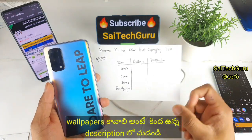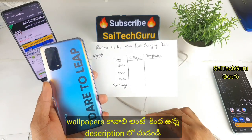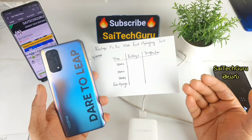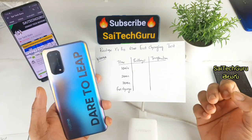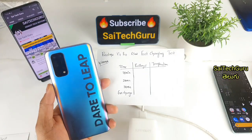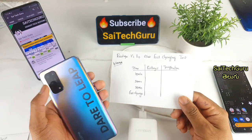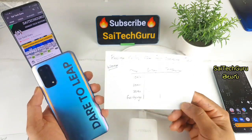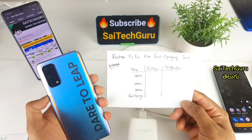I am using this charging test on the phone for 10 minutes, 20 minutes, and 30 minutes.